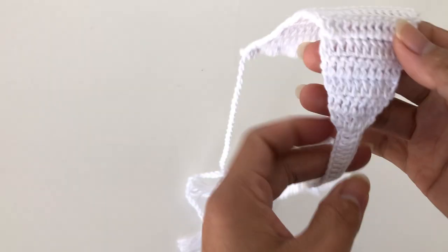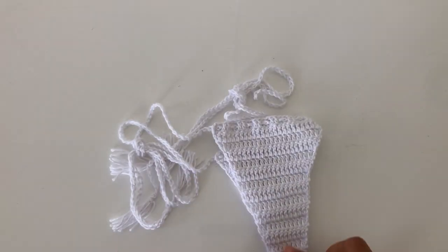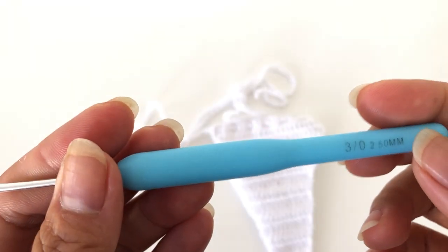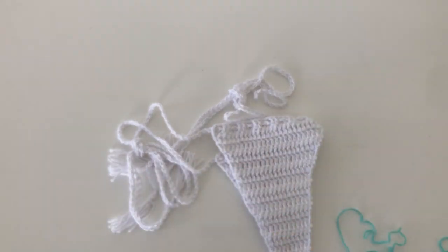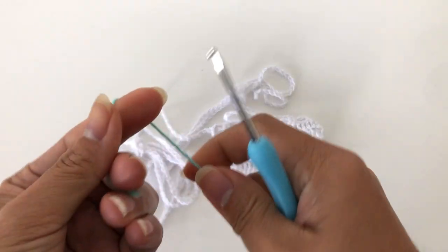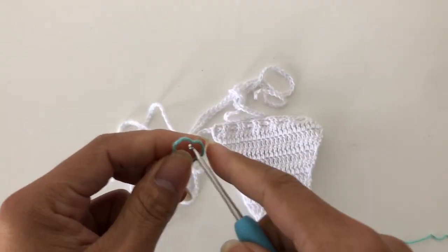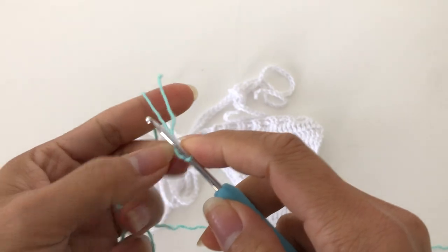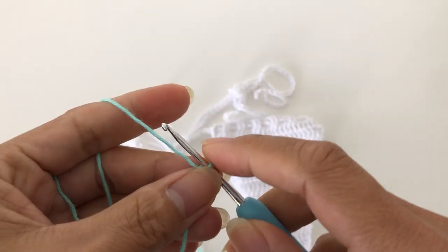We are going to start in the front. Grab your hook — I will be using a 2.5 millimeter hook — and a cotton yarn, a four-ply yarn. We are going to start with a slip knot and insert your hook.